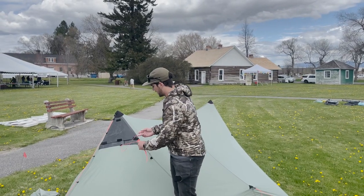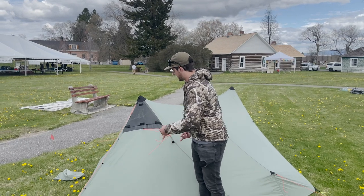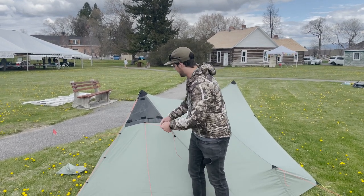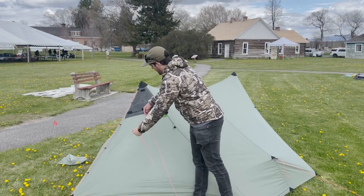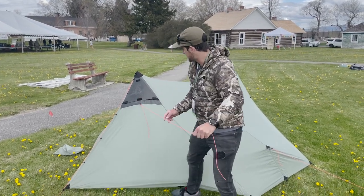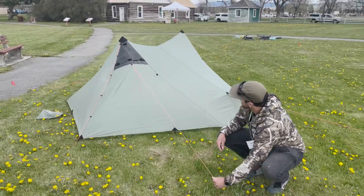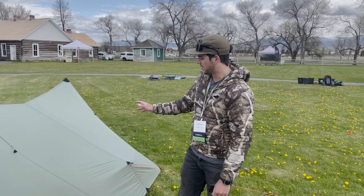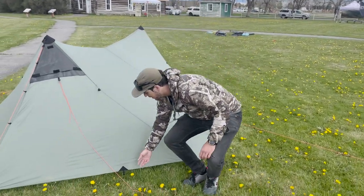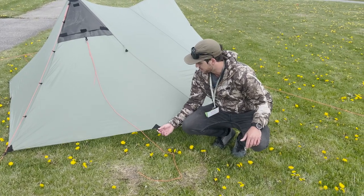If your tent has a stove jack, it's going to have some guy out cordage here. This is for if the wind gets crazy — your stove pipe doesn't rattle around as much. Guying this out with more cordage is going to give you a better guy out point and makes it a bit more solid there. There are also a few extra guy outs on the Guardian. These aren't needed, but if you have some really bad wind or crappy weather, they can be really useful.